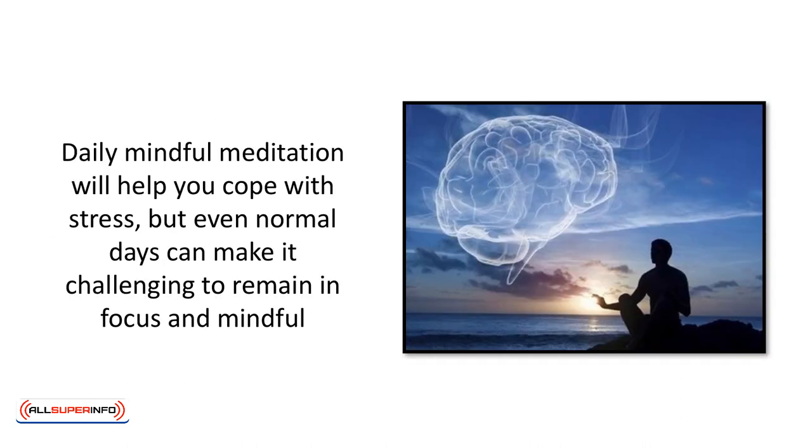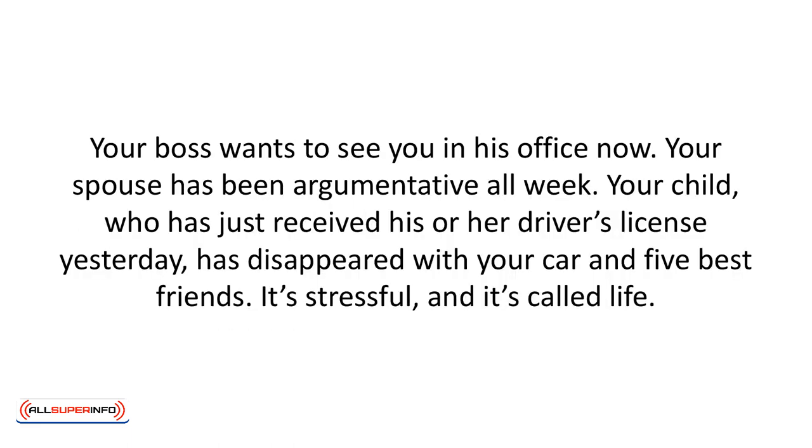Daily mindful meditation will help you cope with stress, but even normal days can make it challenging to remain focused and mindful. Your boss wants to see you in his office now. Your spouse has been argumentative all week. Your child, who just received their driver's license yesterday, has disappeared with your car and five best friends. It's stressful, and it's called life.